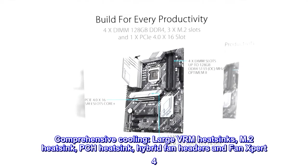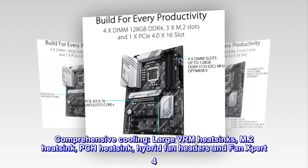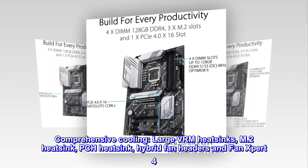Comprehensive cooling: large VRM heatsinks, M.2 heatsink, PCH heatsink, hybrid fan headers, and Fan Xpert 4.